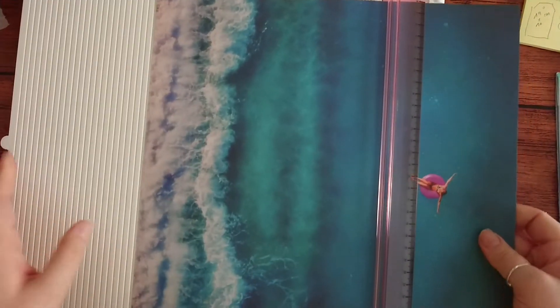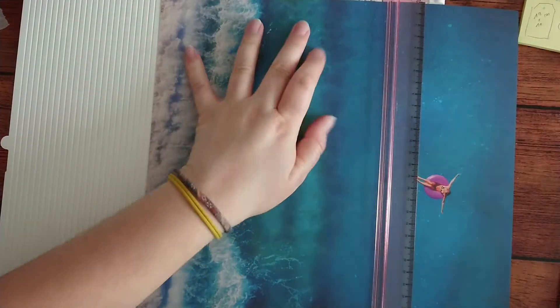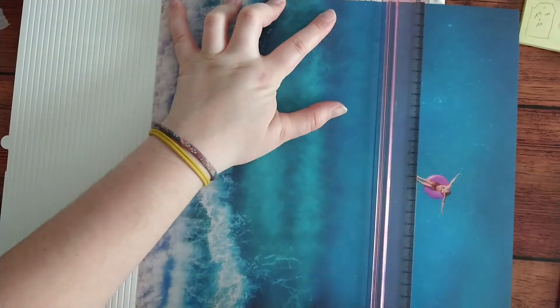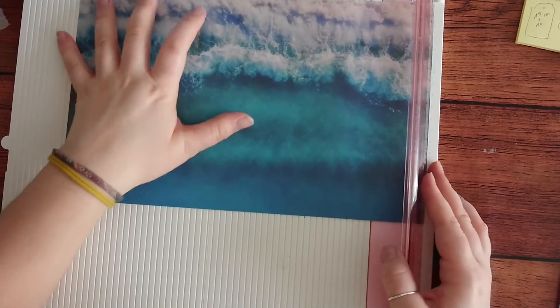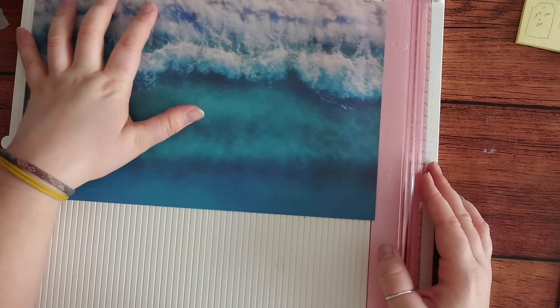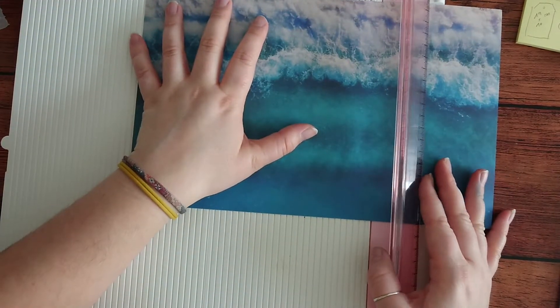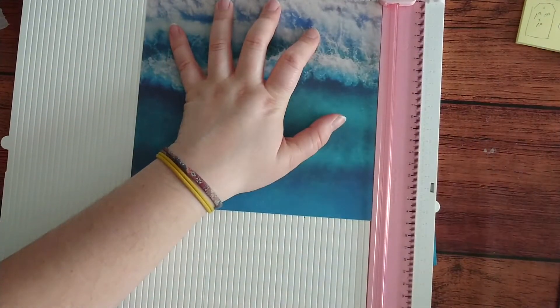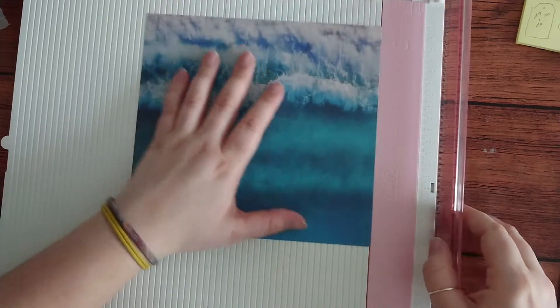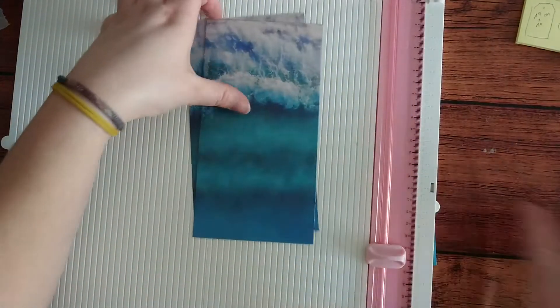Let's cut it - just making sure I don't cut it wrong. Done. I really like these waves, they look so nice. The back is a bit less interesting but it's going to be quite hidden, so that should be fine. About 10 centimeters there we go - times three, so that's just perfect.